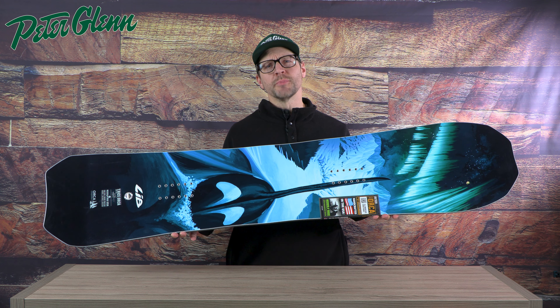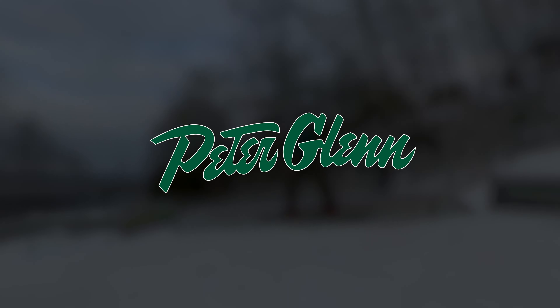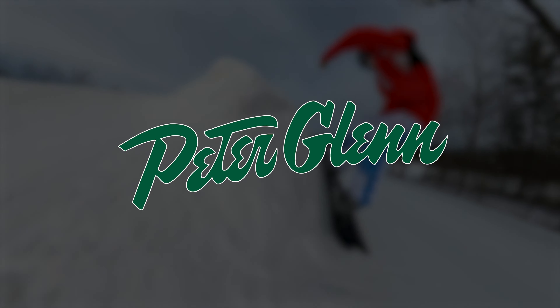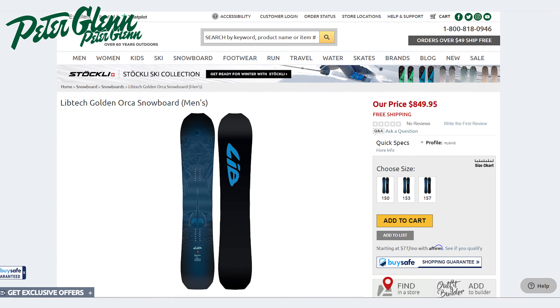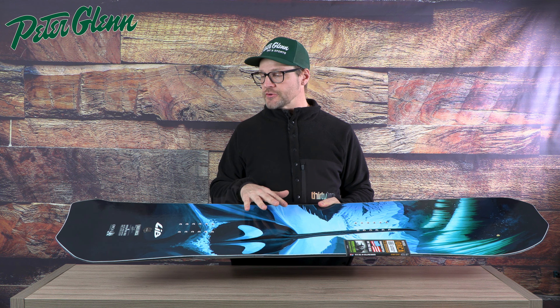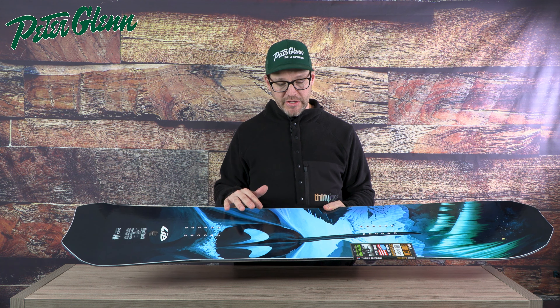The Lib Tech Orca — who is this board for exactly? The Orca is a very popular board every single year and they do make some higher-end versions of it, but just the standard version is one of the most versatile boards on the market.